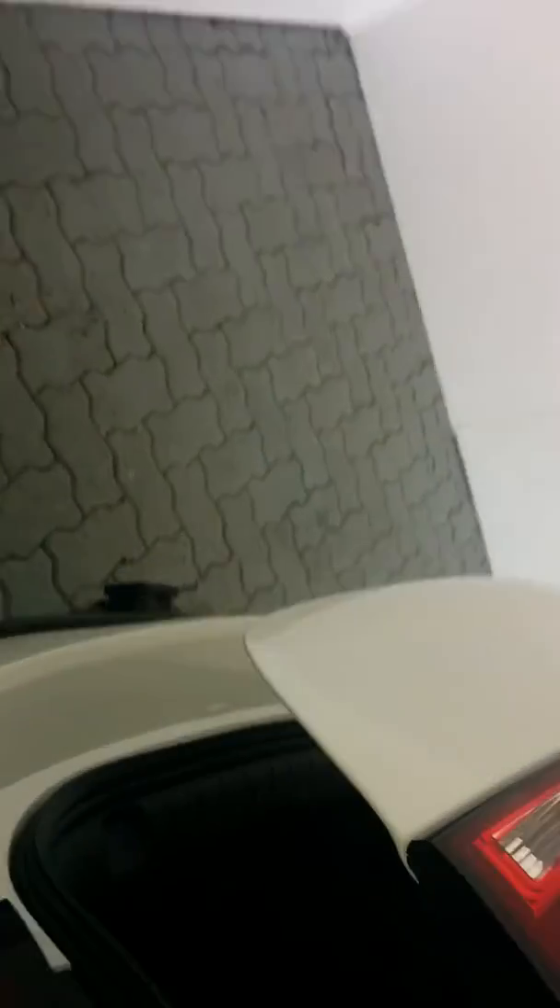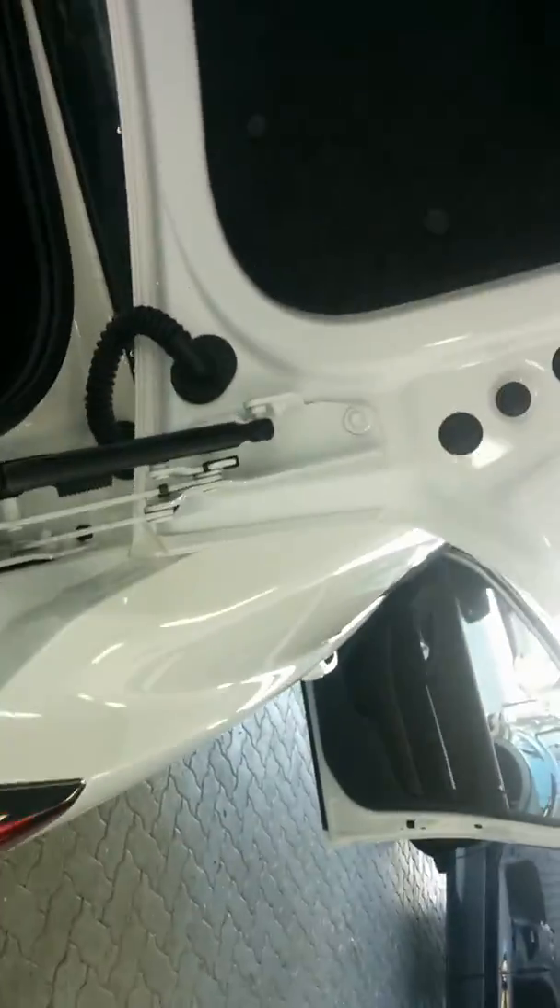I'll just show you the boot space — there is a huge amount of boot space. As you can see, unobstructed, plenty of space and practicality. There is a middle hatch as well which folds down.